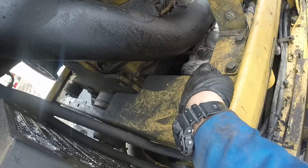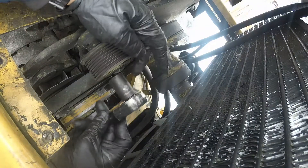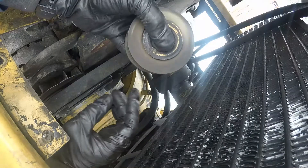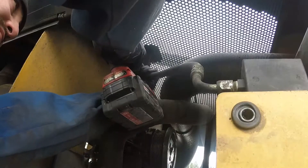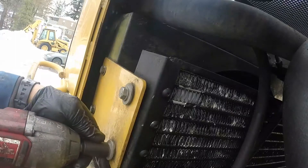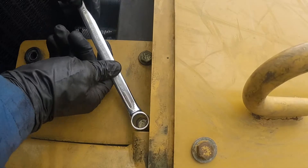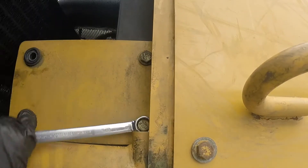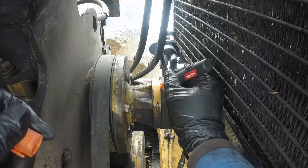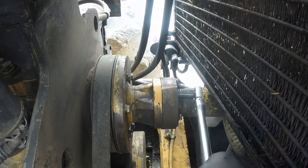Two bolts on each side — remove those and pull that bracket out. Now we're removing the bolt holding the idler pulley; that pulley wasn't even in use but we'll replace it with a new one anyway. You can undo that AC line from the top. Remove the four bolts holding the AC condenser — we're not removing it completely, just dropping it down to get enough room to pull the AC compressor. Put a match mark on the fan hub so we know how to put it all back together.